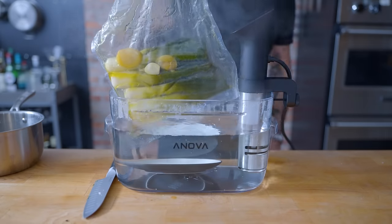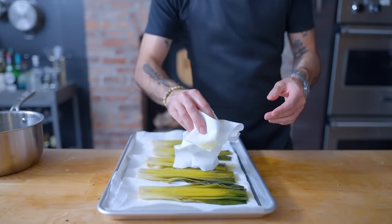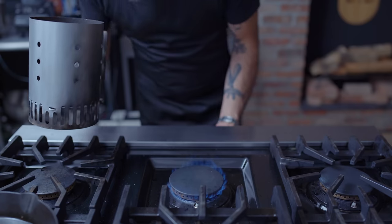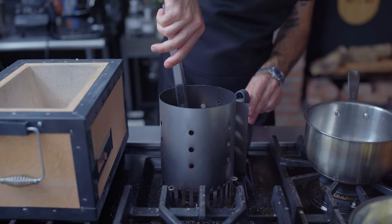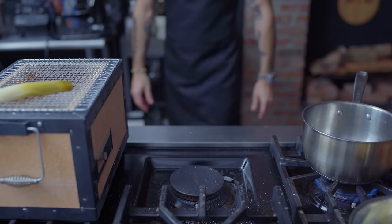Our olive oil poached leeks are coming out of the hot tub, getting removed from the bag, and patted dry of excess oil with a paper towel, because we're going to lightly grill these leeks to finish them. But true to form, we have to go way over the top, so I thought we'd utilize some binchotan — the fussy, long-burning, and odorless Japanese charcoal. So we're going to let our leeks sizzle over top that, cut side down, while we make our béarnaise.